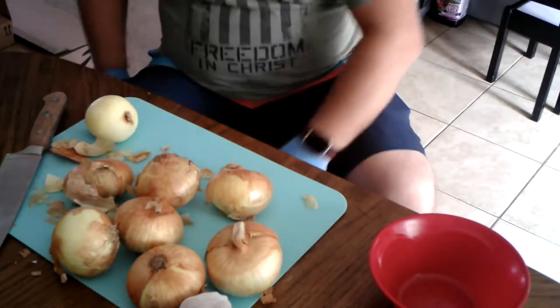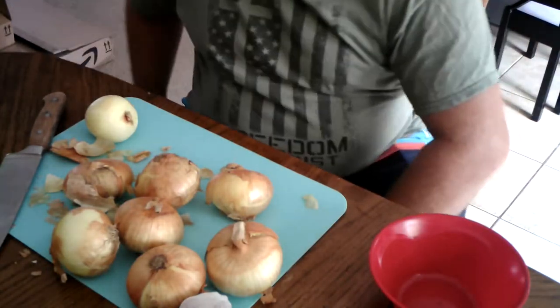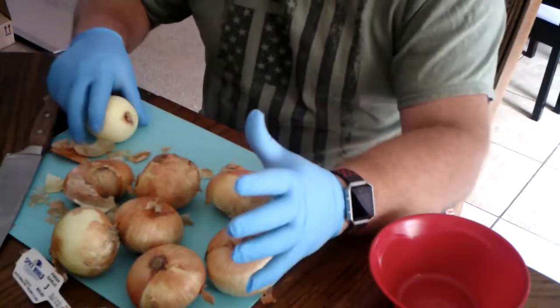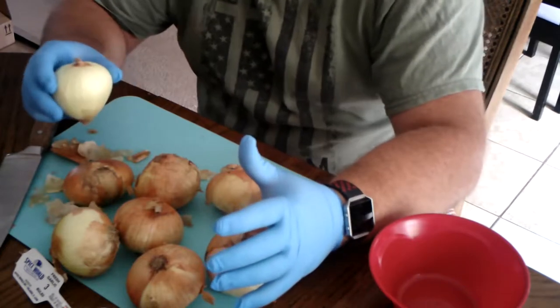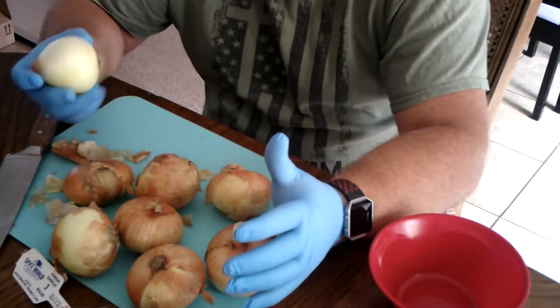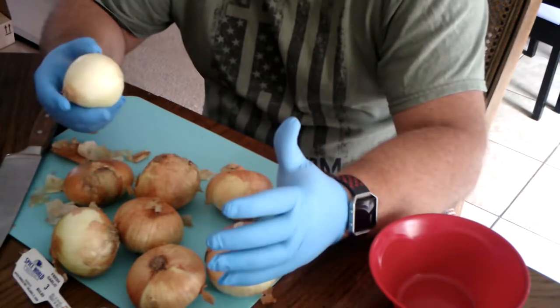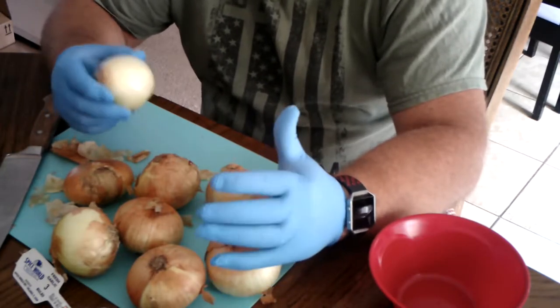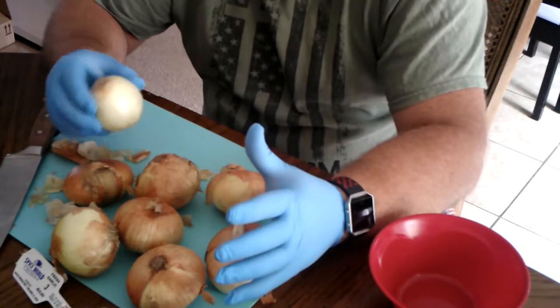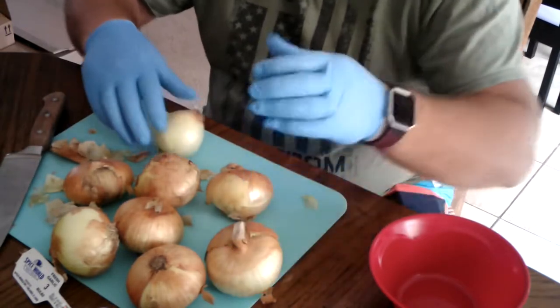While we're waiting for the tomatoes to do their thing, it's a good time to go ahead and get the onions and the garlic prepared. I use sweet Vidalia onions when I can get them, but you can usually find sweet onions just about year round. If you don't like sweet onions, you can also use regular yellow onions — I've used that before — but my family prefers the sweeter onions.